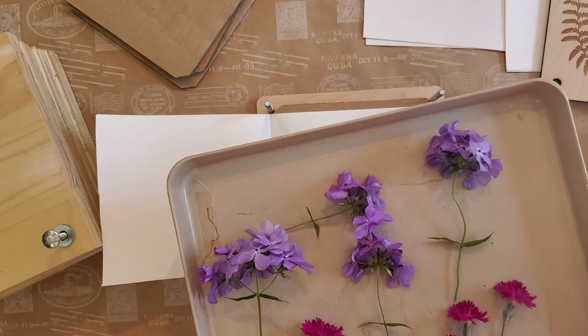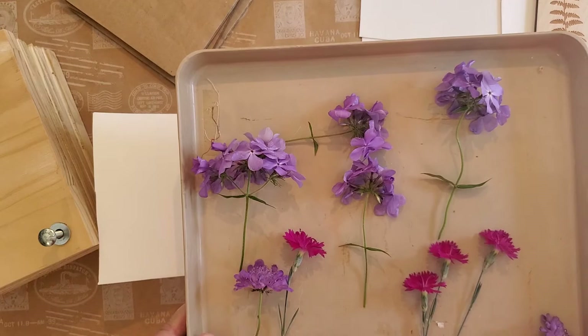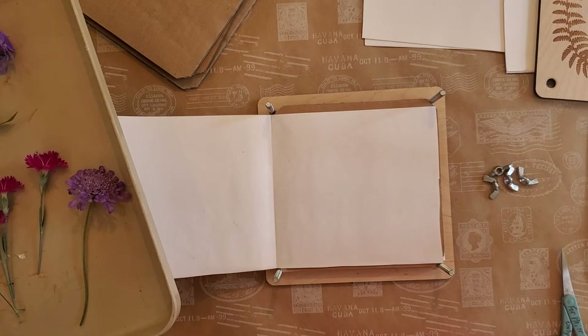Here are some flowers I'm in the process of pressing. We have some phlox, and some pinks — also called dianthus. You can see there are little bugs in there — that's just part of pressing flowers. And then here are what are called pin cushion flowers, which we're going to attempt to press on camera.